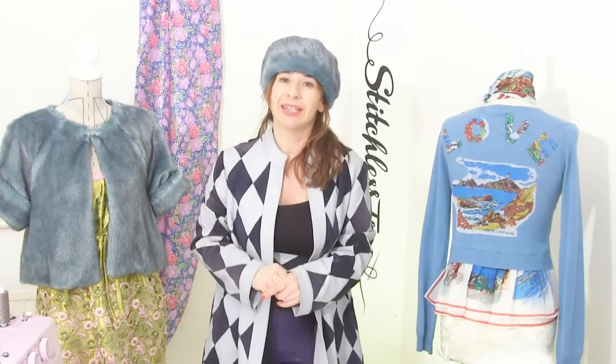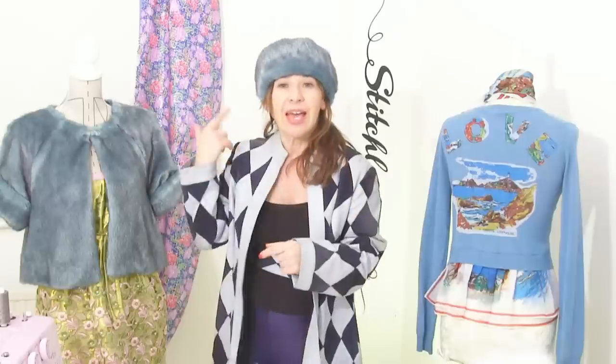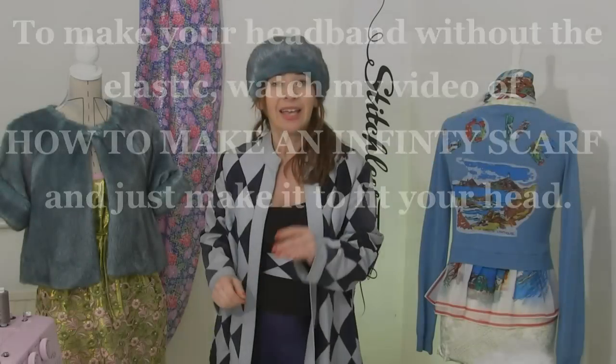Thank you so much for watching Stitchless TV. If you decide to make one of these fake fur headbands, I'd love to see them on my Facebook page — particularly Annie, Rosie, and Lola. Thanks a lot, see you again soon. Bye!